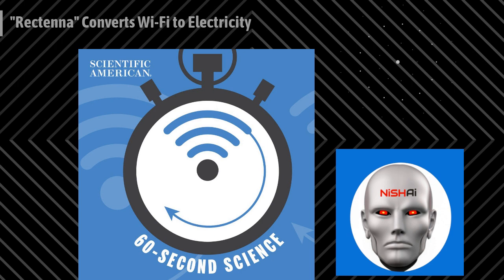The rectenna consists of a small gold antenna, about the size of an SD card, which converts a variety of wireless signals — like Wi-Fi, Bluetooth, and cellular LTE — into an AC signal. Next, a three-atom thick layer of molybdenum disulfide converts that AC signal into usable DC electricity. That layer is called a rectifier. Slap it onto the antenna, and the result is the rectenna.